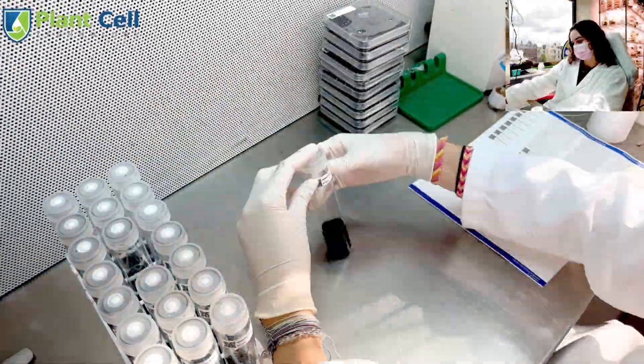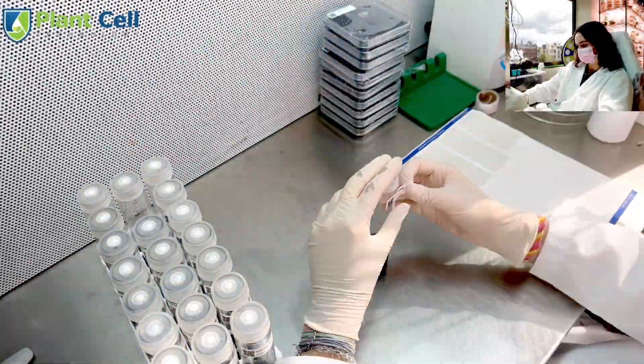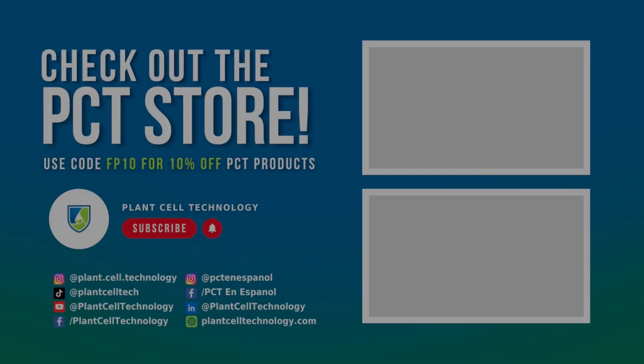Orchid seed germination can take a couple of months, so be patient. These are the finished test tubes and plates. This was actually my first time putting orchid seeds in tissue culture, and this was just one of the skills I've learned as a PCT intern. Make sure to check plantcelltechnology.com for all your plant tissue culture needs and follow us on social media. Thanks for watching the video.